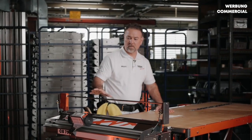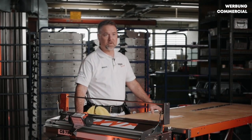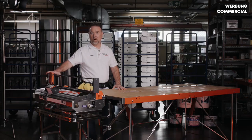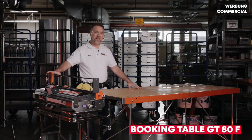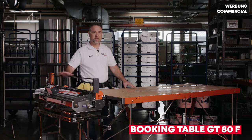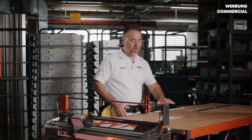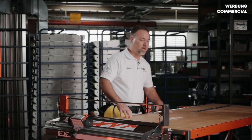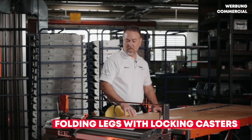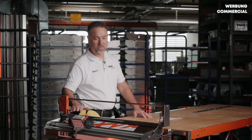Now that we have our pasting machine attached to our swivel that is attached to our stand, we can use our whole setup in conjunction with a full booking table. This is our GT80F booking table — it is 80 inches in length and it folds in half, giving you a 40 inch carrying apparatus with a hole to carry it, and full legs fold in for easy storage and carrying. We're going to use this with our swivel now.